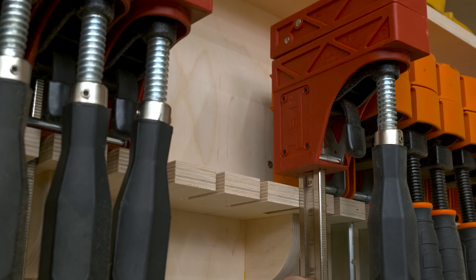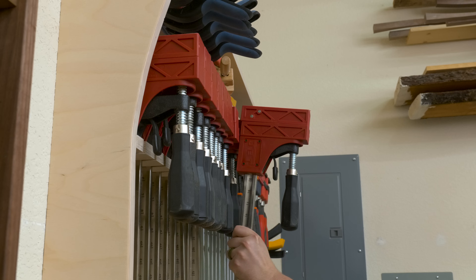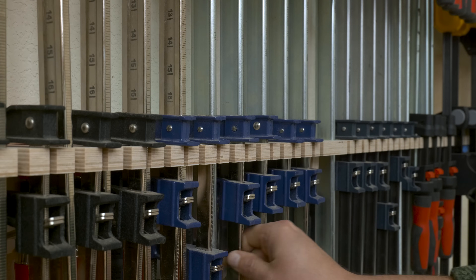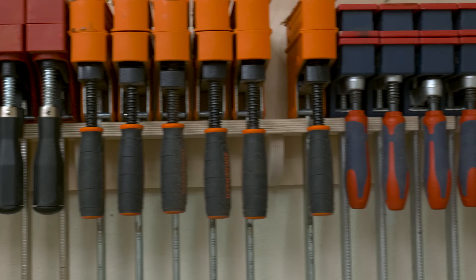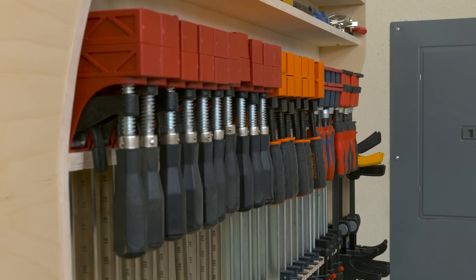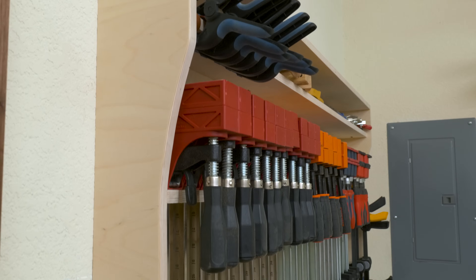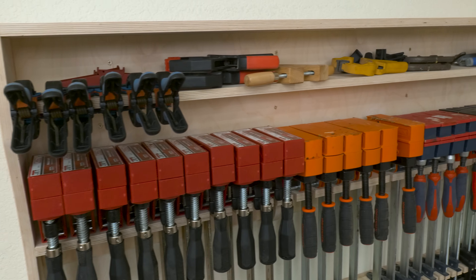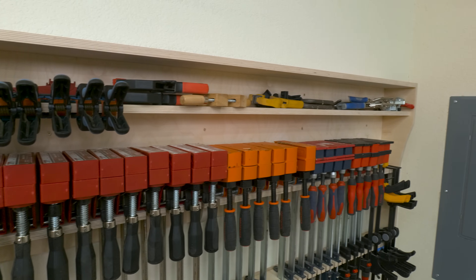Once I have all my pieces attached, I went ahead and hung this piece on the wall by driving in some screws into some studs. From there, I can take all my clamps and load this bad boy up. The saying goes, as a woodworker you can never have enough clamps — and now I've got a solid solution to store all of them. This solution doesn't take up a ton of space, I think it's a pretty modern design, and it matches my other shop furniture so everything feels like it's supposed to be there — unlike that pile of clamps at the start of the video.